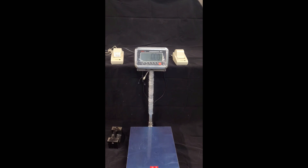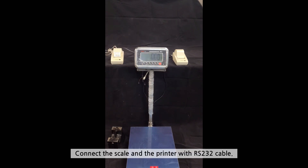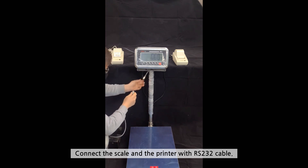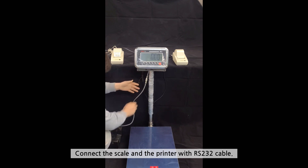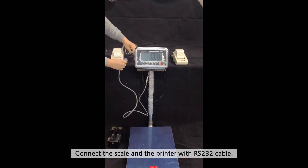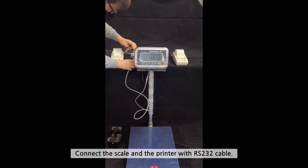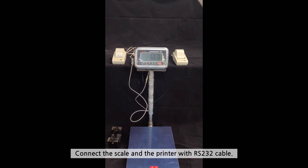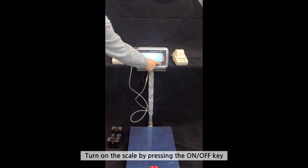Hello from Vision Tech Shop. We will go over how to connect the LP50 printer to the TBWS scale. First, connect the scale and the printer with an RS232 cable. Then turn on the scale by pressing the ON-OFF key.